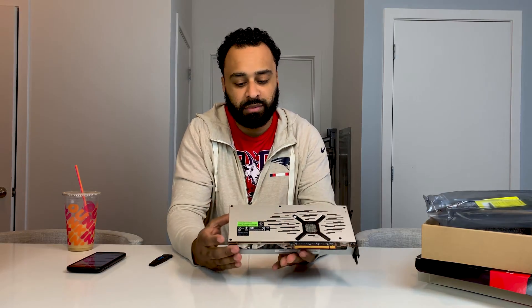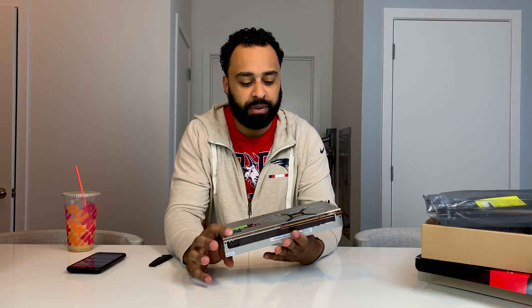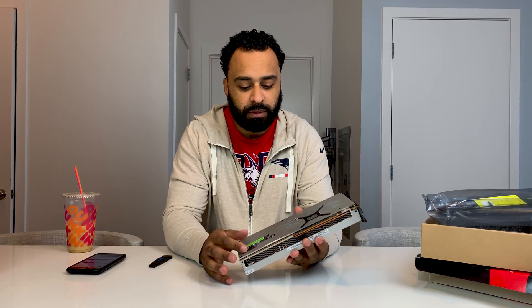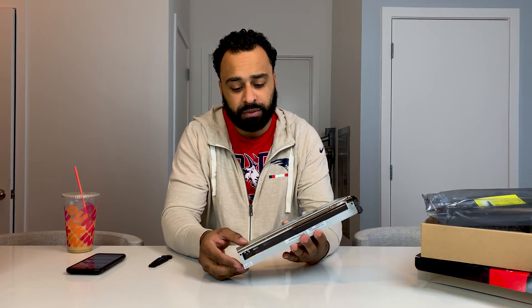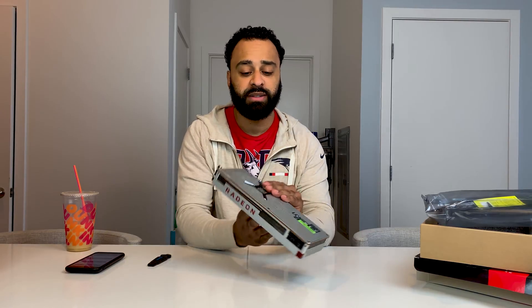Second observation: these stickers. I mean, come on. People are putting these in builds they spent a lot of time on, maybe doing custom cooling for the CPU — and obviously not the GPU if you're leaving this in there. That looks pretty cheesy, especially being green. The first thing I'm going to do when this goes in its permanent home is take a heat gun to it and remove that. I don't like that at all.